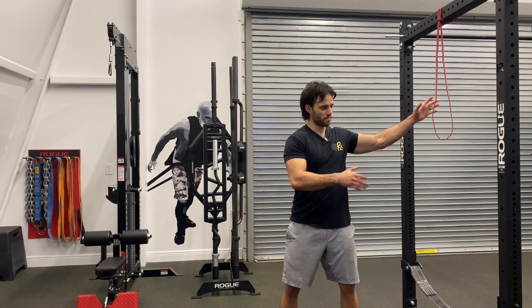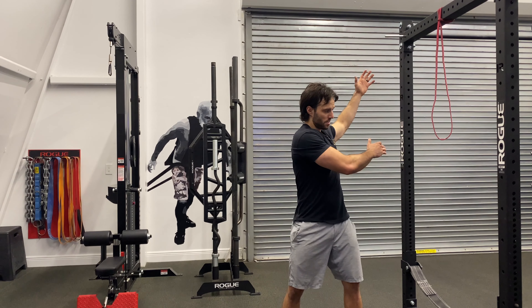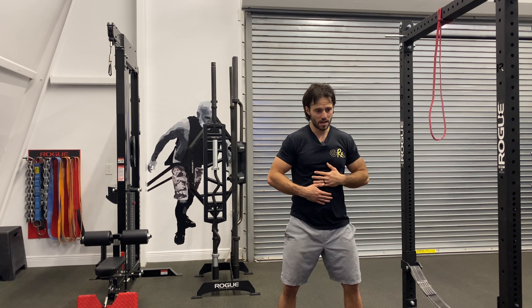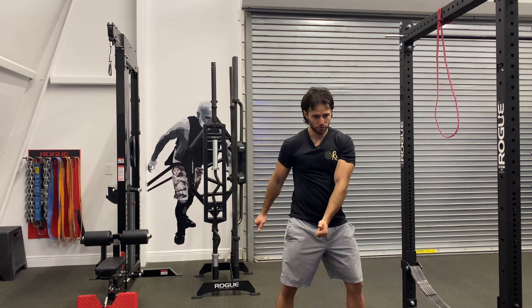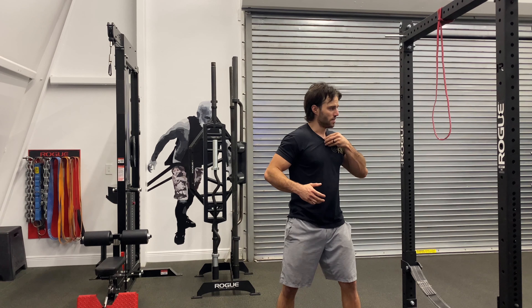What we're looking to do is we're going to forcefully pull down. Some people like to treat this as a big rotational movement where we twist. What I like to do is have my athletes use it as an anti-rotation pattern where they lock their trunk in and then they forcefully pull down with the lat. Let's do it.